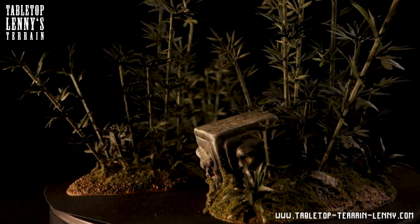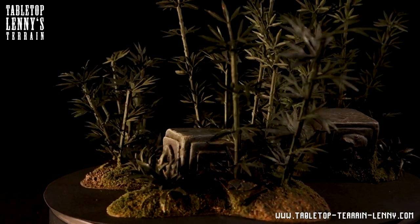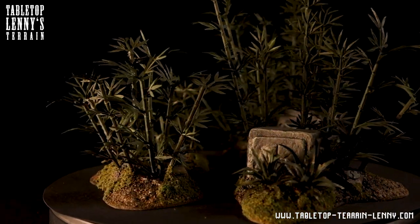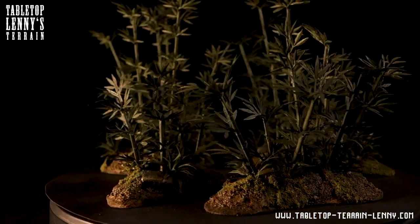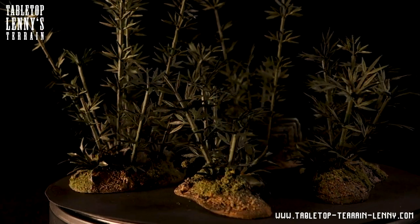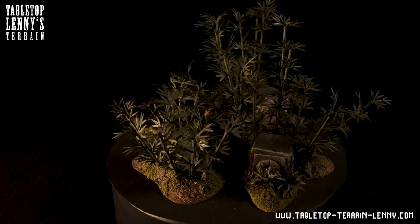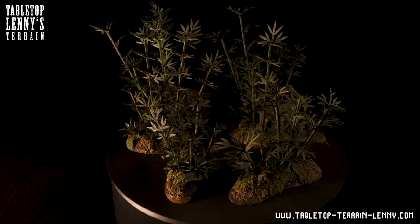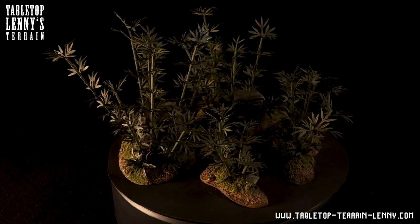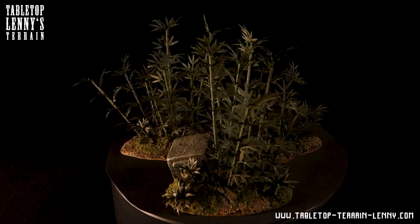We already released 3 layouted PDF tutorials about terrain making — a free appetizer and 2 Patreon exclusives. Follow these links to our Patreon, explore what is going on and download the free PDF tutorial directly. There is a list on tabletopterrainlenny.com where I recommend tools and materials for terrain modeling. This is also an easy way to support the channel.